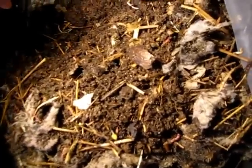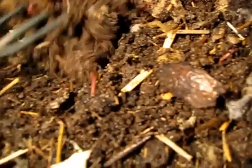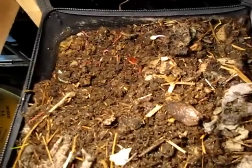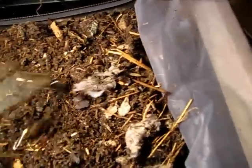You can see we have got some really nice densities of worms down there. Now obviously you don't want to get them too close down to the very bottom of the system, and it's going to be quite interesting to see what we receive out the bottom of this thing.